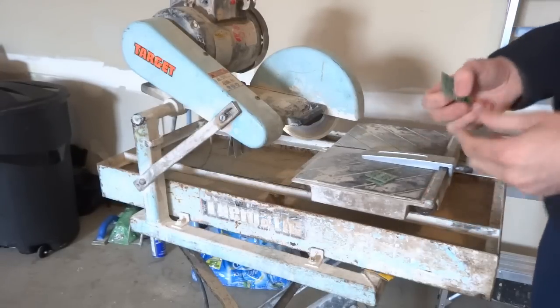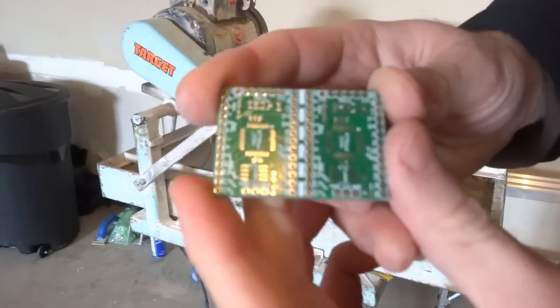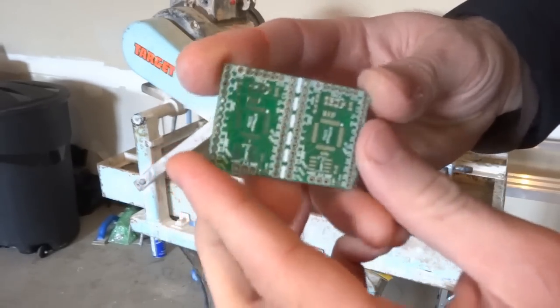So I'm just going to show you how I'm going to cut a couple of these PCBs. It goes really fast.